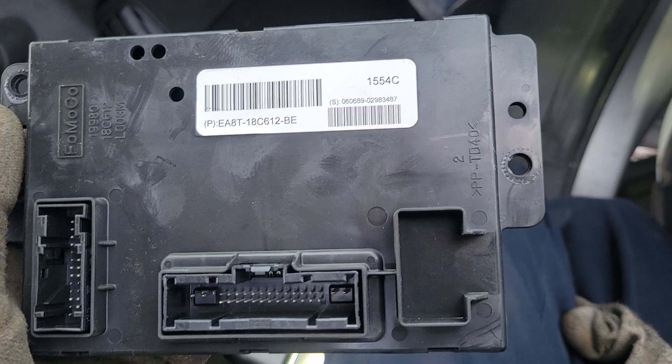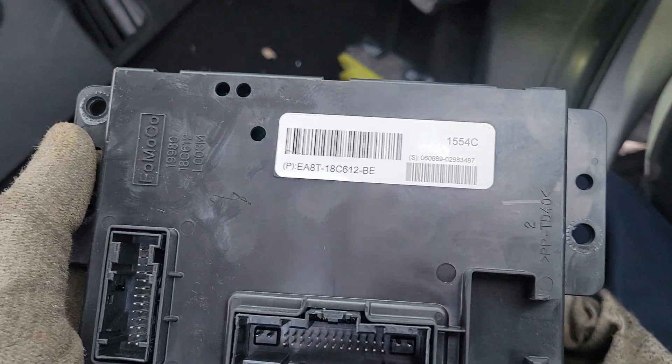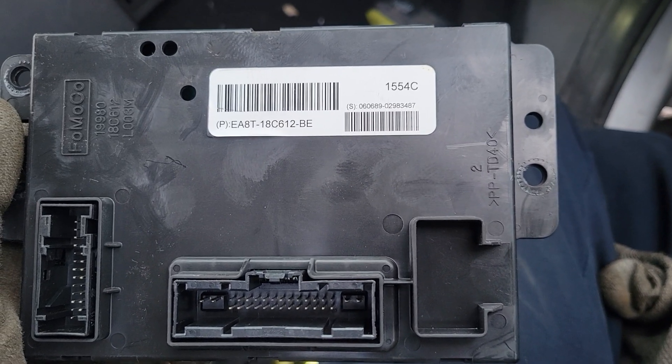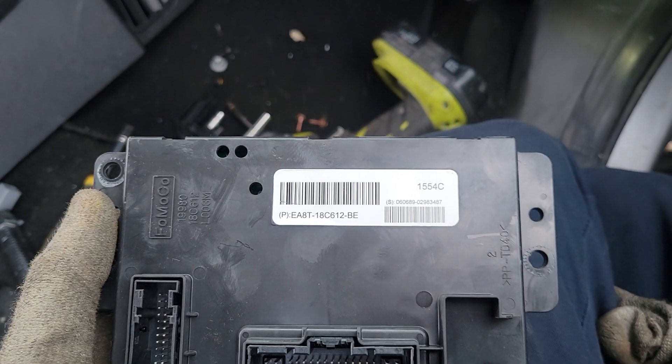So if you're having issues there, this might be your root cause. This video is just to show you where it is and how to remove it. What you'll need is a 7 millimeter — either on a ratchet, a screwdriver bit, or whatever — but the first thing you're going to want to do is remove your glove box.